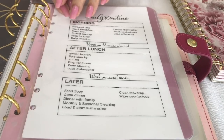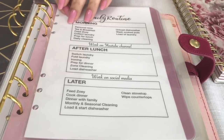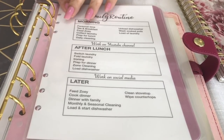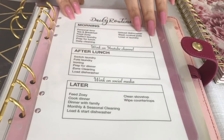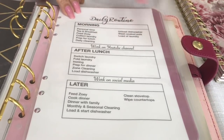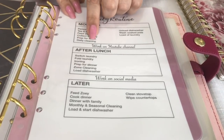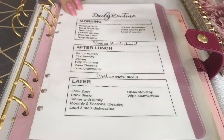My daily routine reminds me of all the things I have to do in the morning, such as my personal time, breakfast, feeding my puppy Zoe, prepping for lunch, and unloading the dishwasher from the night before. I also do my daily cleaning, which corresponds with the next couple of pages as well.